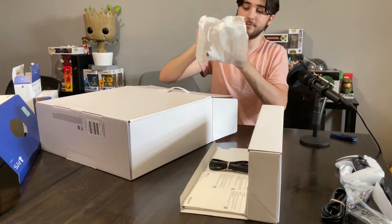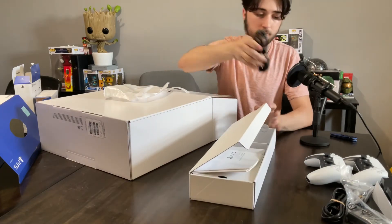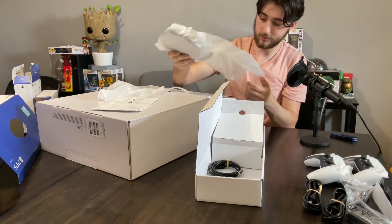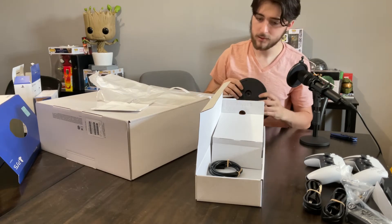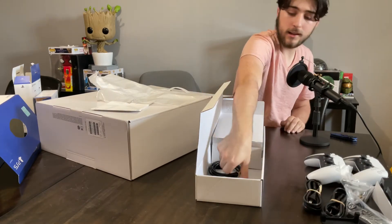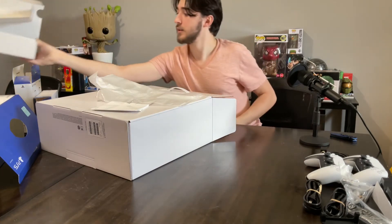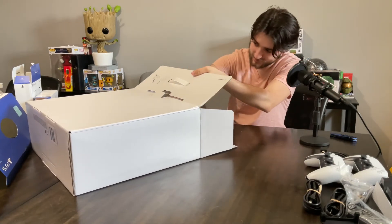Another remote — awesome. Power cord, I'm assuming, for the PlayStation itself. I have no idea what this is... this is the stand for the PlayStation, I guess. I'm pretty sure that's what this is supposed to be. Awesome. And a nice HDMI cord — could never have enough of those. Now I see the actual main event itself.